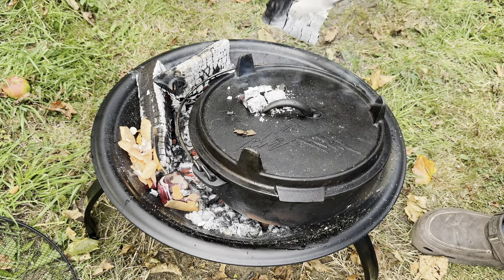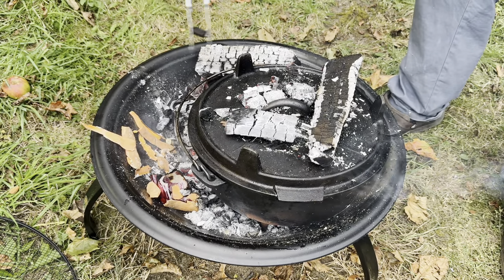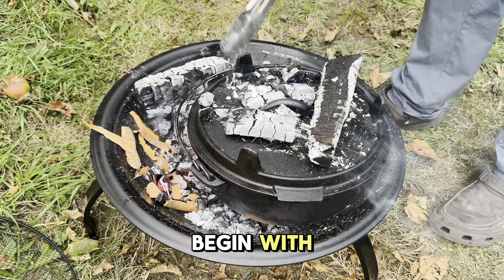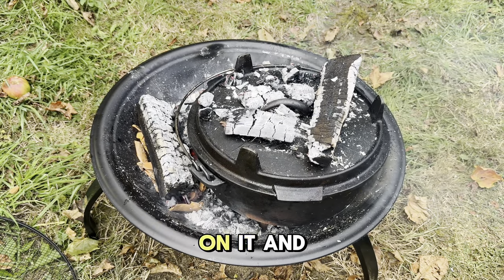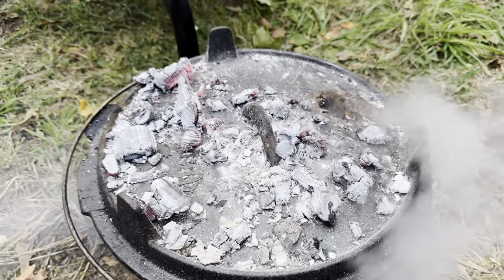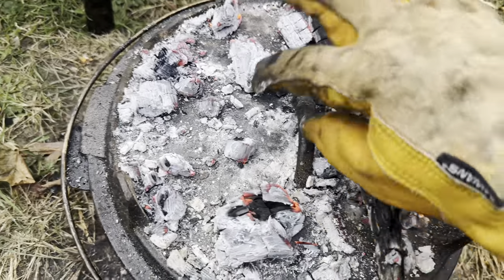Now we'll just pop some coals on top, just so that it acts like an oven and heats all the way around. I'm not going to put too many on just to begin with — it should be fine for now. I will just keep watching and keep an eye on it. I'll put some coals under here and some on top. It's getting a bit hot on the fire pit — I reckon next time we'll just dig a fire pit into the ground so we can regulate the temperature better. We'll just take the lid off and see what she looks like.